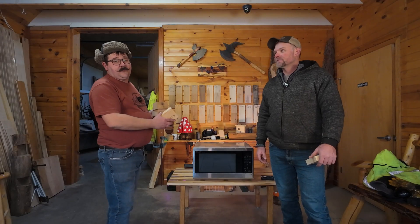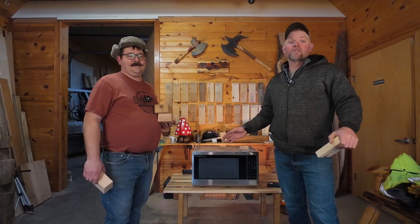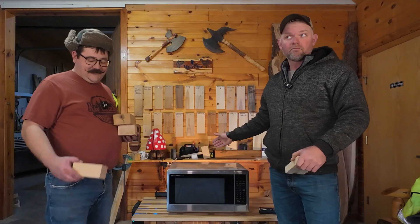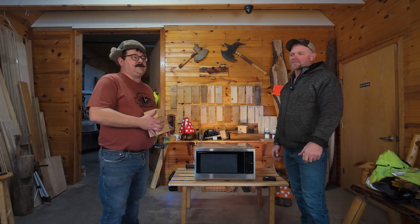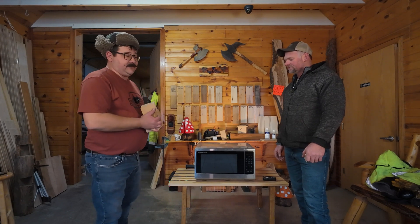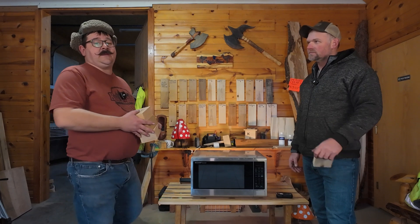We got a new microwave from Marketplace. This is totally like a government operation — if it doesn't work when it's small, you just make it bigger and spend more money and it'll work. I was aiming for a two cubic foot microwave, but it's actually 1.7 cubic feet. It is a higher wattage though — I think this one's 1,200 watts. So we're just going to slap some pieces of wood in there.